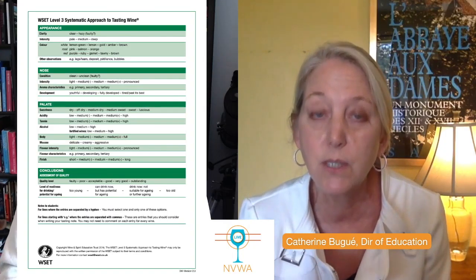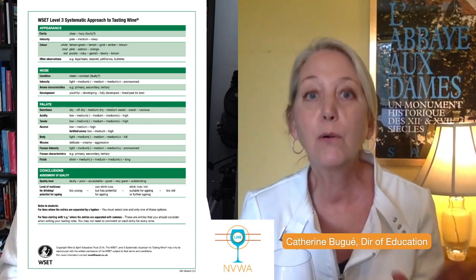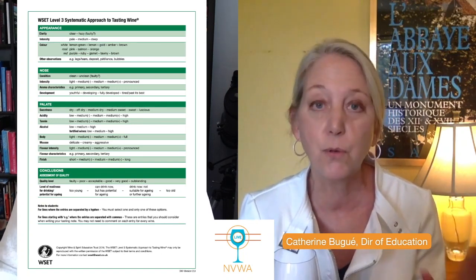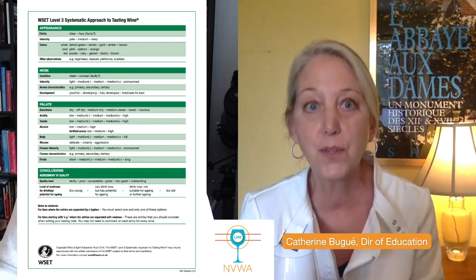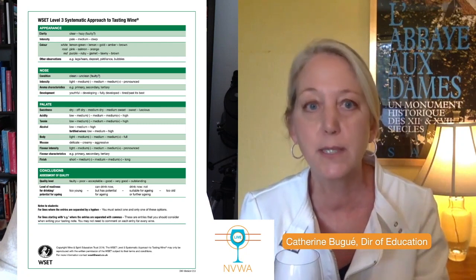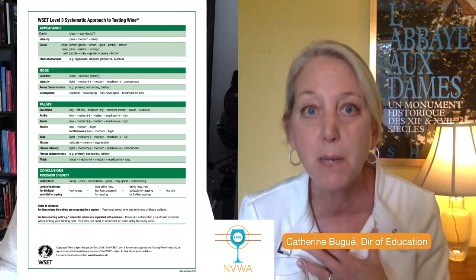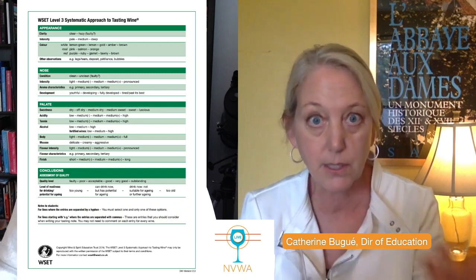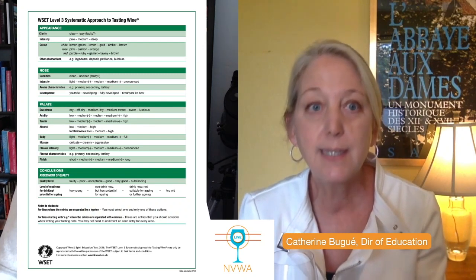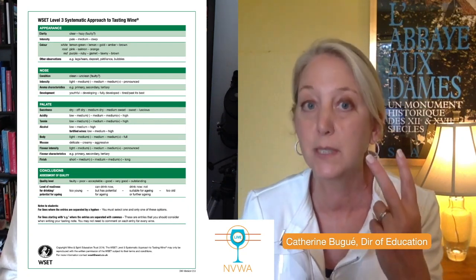The very first thing we want to do is look at the appearance of the wine. When it comes to appearance, there are only two points available, even though there are four things on your SAT card. We're going to hone in right where the points lie. You can create acronyms for yourself so that you remember what to cover in each section. For appearance, it's intensity of the color and then color itself where the two points lie.